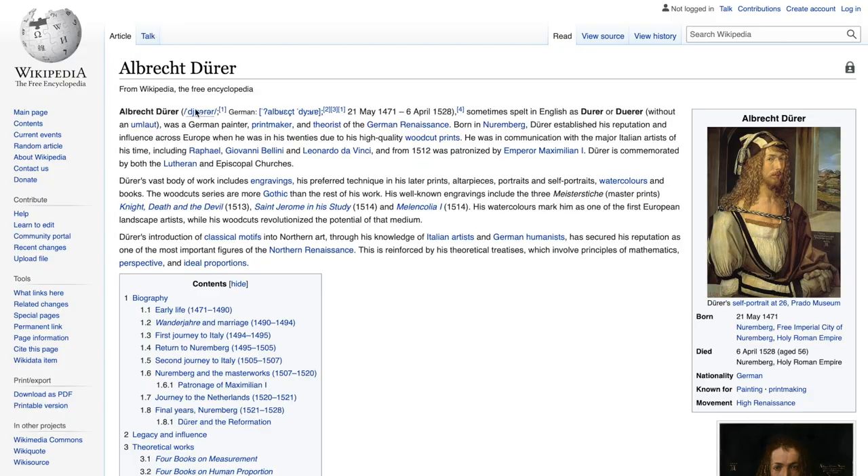My today's work is inspired by the German Renaissance. This artist is venerated as a saint in Germany. You may be seeing his work and you don't know him. His name is Albrecht Dürer.